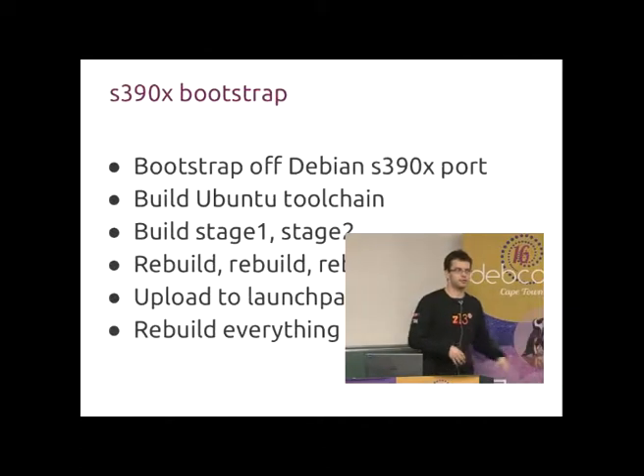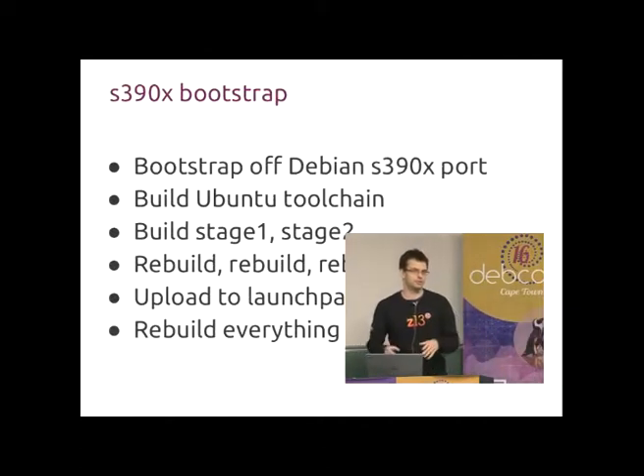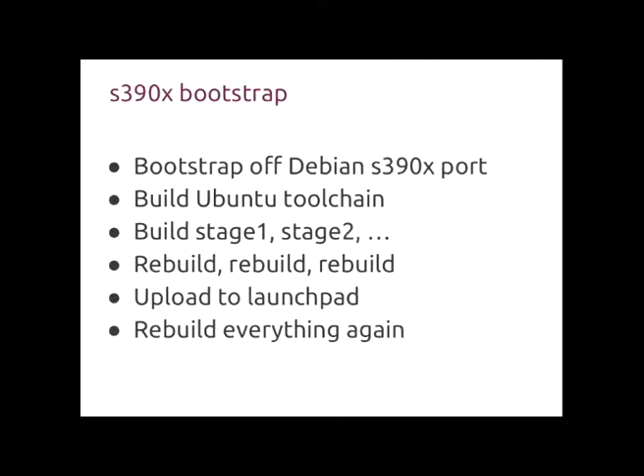For quite a few DevCons, we always had presentations about people bootstrapping a new architecture. This time there are no brand new architectures in Debian; however, there is an S390X port in Ubuntu and it had to be bootstrapped from scratch again, which is a lot of fun and a lot of people enjoy it.